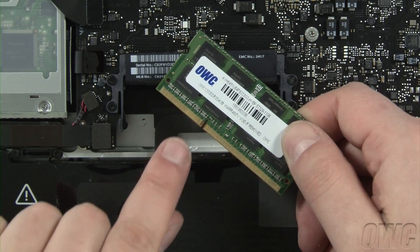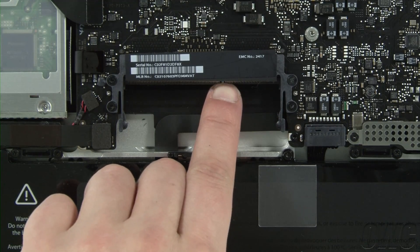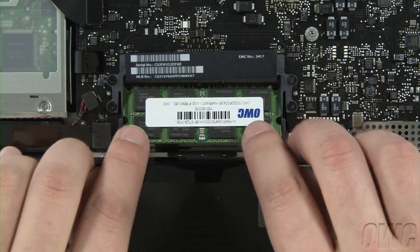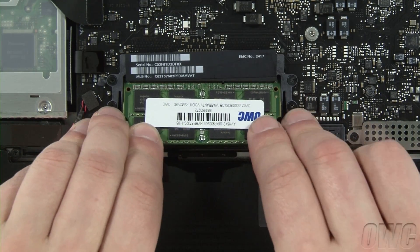To install the new memory, line up the notch in the memory module with the pin in the memory slots and slide the module into the lower slot at an angle until it's fully seated. Then push down on the module until it clicks into place. Repeat the process for the top module.